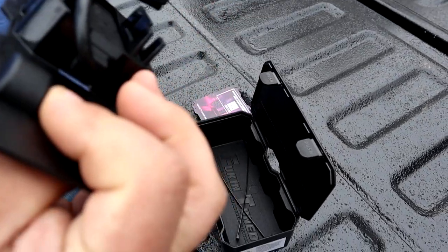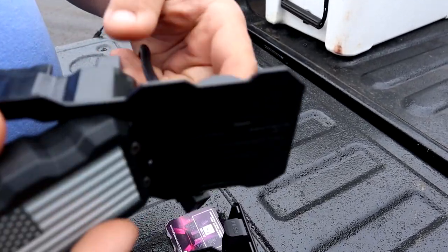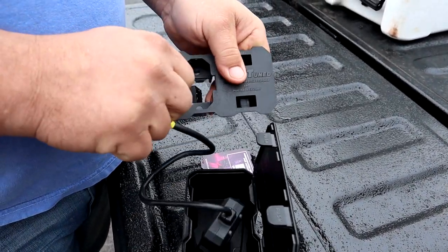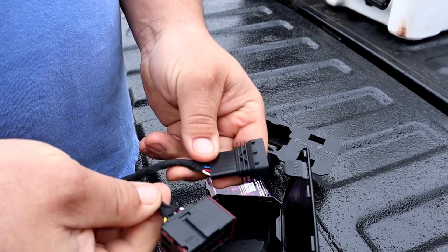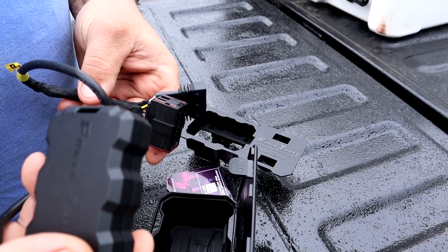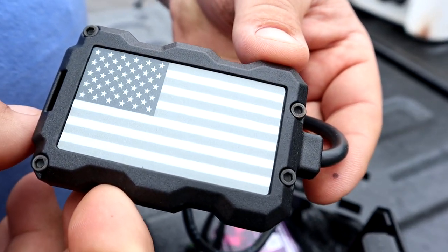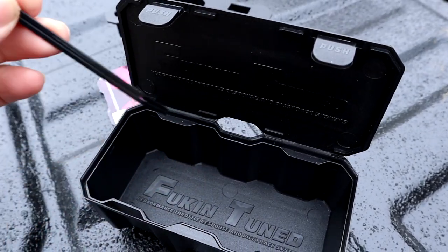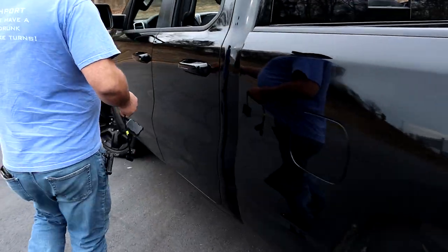You're going to need to download the app to run and control the throttle device and set it to whatever settings you want — how aggressive you want it, and so on. The unit itself is tucked away in a nice little case. These are a pretty simple install — it's a plug-and-play operation. There are two connectors on the little harness: one plugs into the throttle pedal, one plugs into the factory vehicle connection. I like the American flag on the device itself — that's pretty cool. They also supply a couple of zip ties to manage extra cable slack.